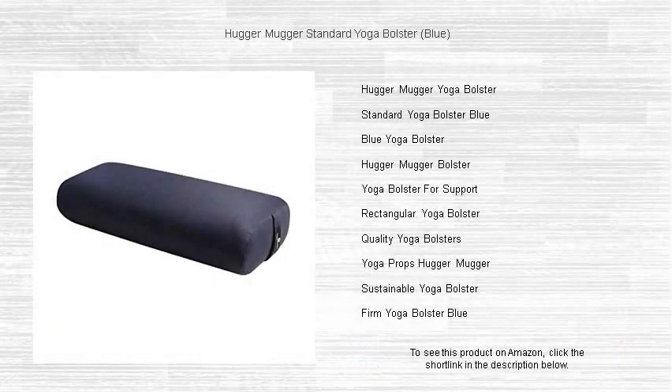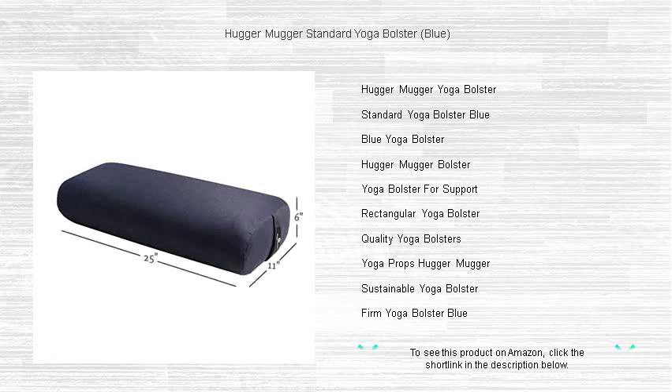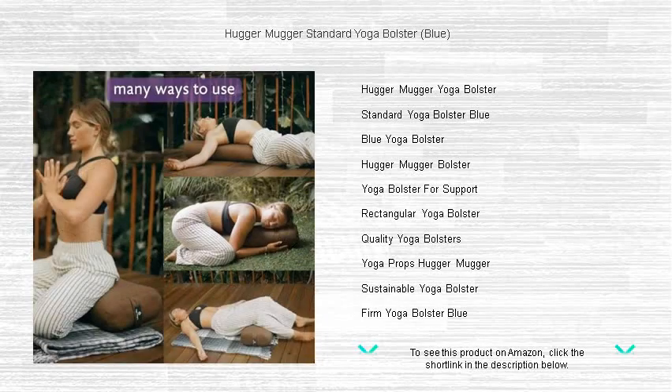Elevate your yoga practice with the Hugger Mugger standard yoga bolster, now in a serene blue to calm your senses. As you deepen your stretches, specially crafted to enhance your poses, this bolster is the perfect addition for yogis seeking extra support.